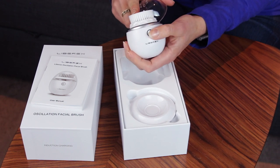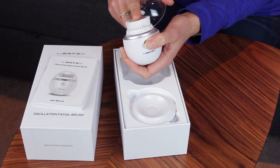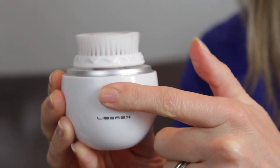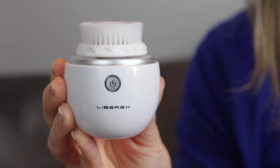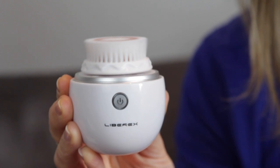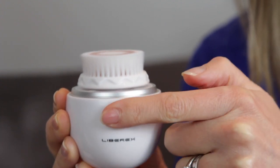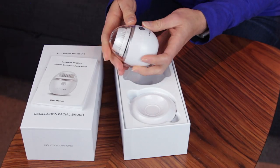It's also charged, which I wasn't expecting. It comes with three speed settings, and as you increase the speed the idea is you get a deeper cleanse, so you can decide for yourself. The first one is a massaging speed, then the second is exfoliating, and the third is designed to be a deep cleanse. The lid has these little air holes on the top so that the brush can dry out, which is a good idea.